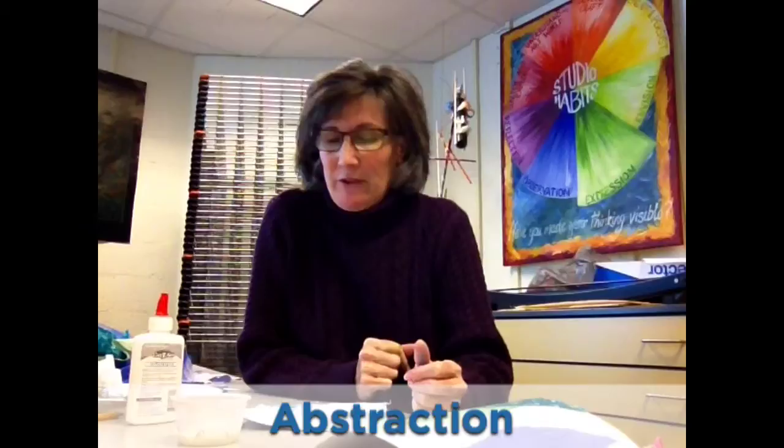Hi! Welcome to the Fibers Studio. This is what you've chosen for today for showing what you understand about abstract art. I've got a couple things going on here that I just want to review with you and show you some ideas of how you might do a piece of art today.